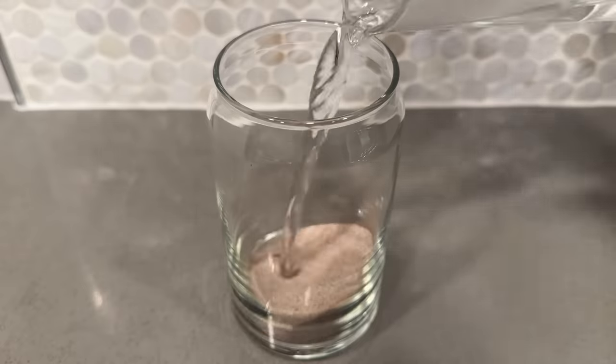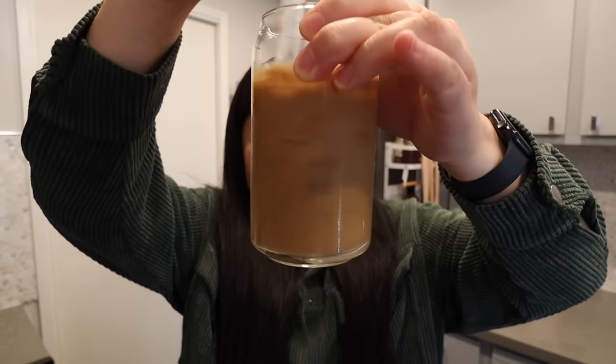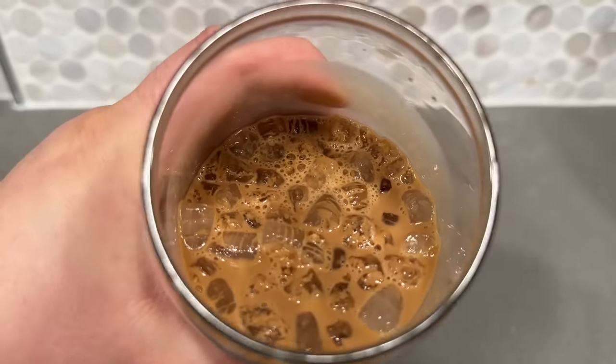If you want it stronger, you can always add less water. For the iced version, empty two packets into a cup, pour 50 milliliters of hot water, stir, add 100 grams of ice, and enjoy. It's okay — not as strong as from a Vietnamese restaurant, but it's a good option if you need coffee quickly. If you want authentic Vietnamese coffee, go to a restaurant, but this kind of gets the job done.